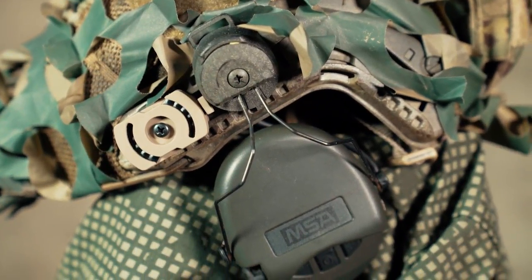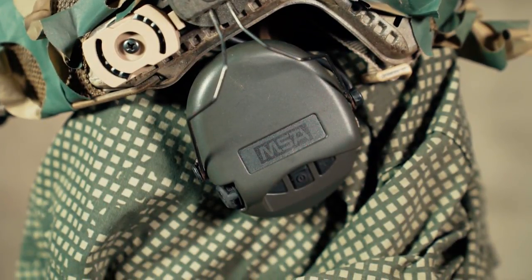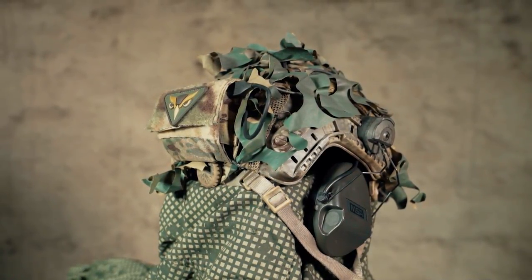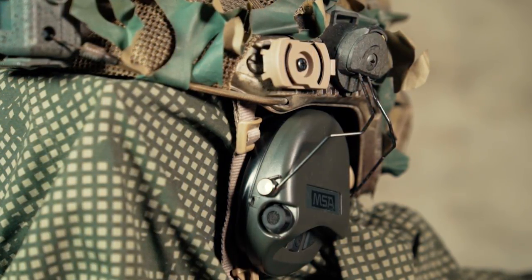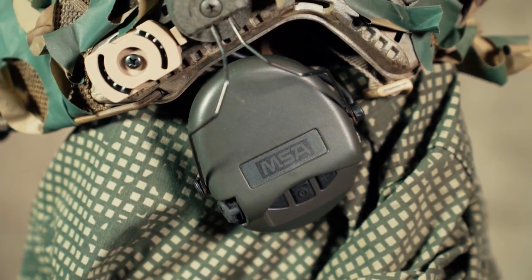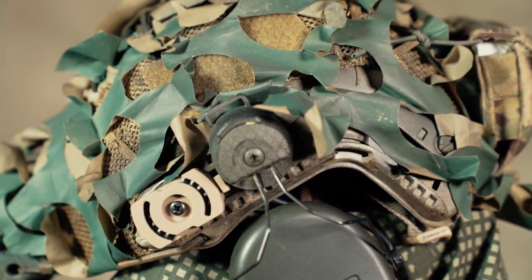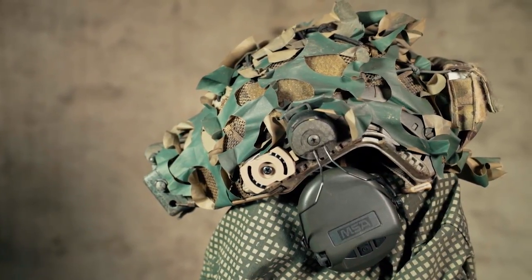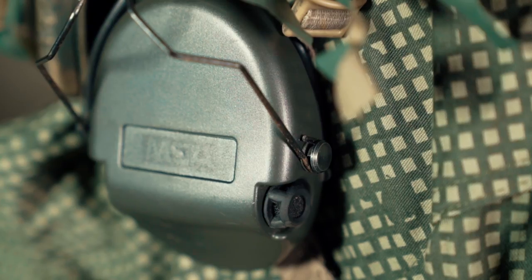For my ear protection I use MSA Sordins without a microphone. This ear pro is very comfortable and works absolutely fantastic in loud environments — it saved my ears a couple of times, especially at OP Overwatch in those long prison halls where bangers would be thrown constantly and explode next to you. They also tend to enhance your hearing abilities in close-quarter situations. Even though the low-end Sordins don't come with a microphone, they do come with an AUX exit, meaning you can run a simple 3.5mm AUX cable from your PTT speaker mic to your ear pro to hear what's going on — especially useful in sneaky situations where you don't want your radio to give you away.